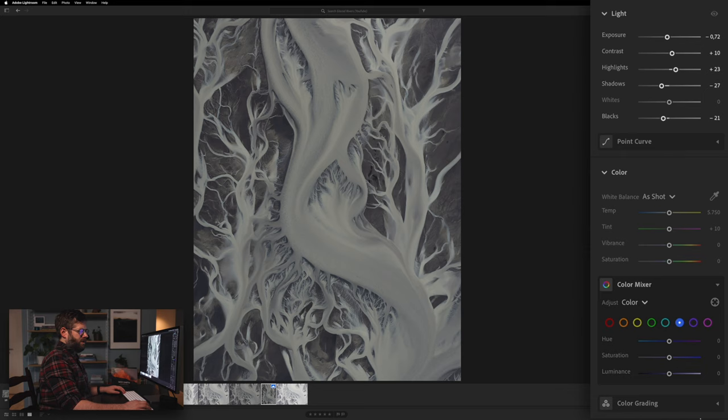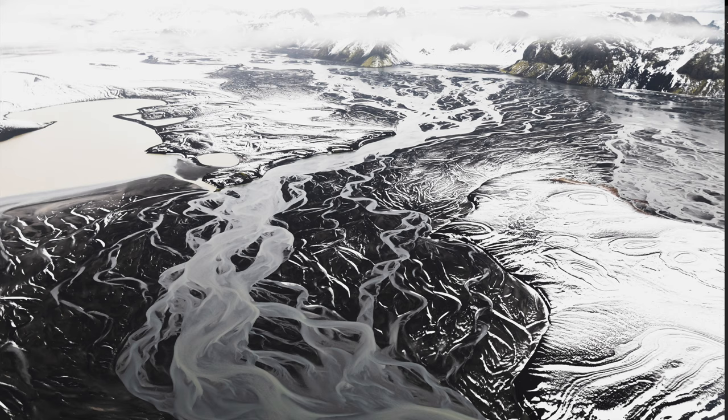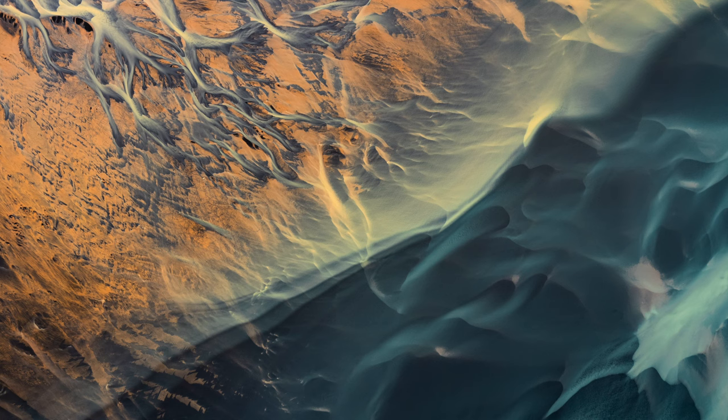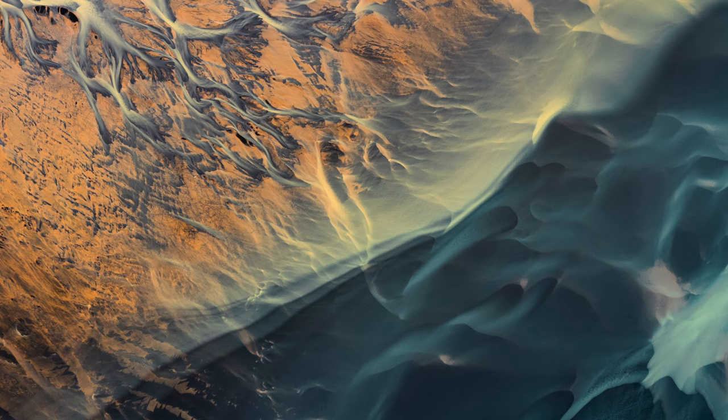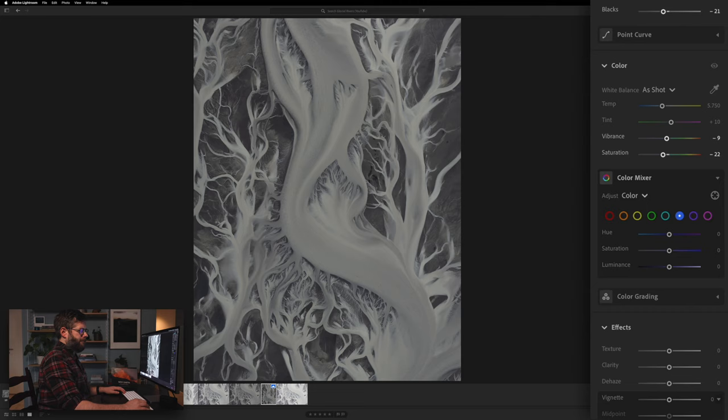I'll also take the saturation down a little bit. By taking the saturation down it will look a lot more like a painting. The colors you get here look very grey, a little bit brownish — it really depends on where you photograph these rivers. Sometimes it looks a lot more black, and there are places where there is more rainwater flowing in so you get different colors. In this case I like more the black and white look, so I might take the saturation down a bit more.